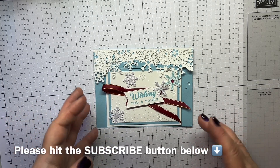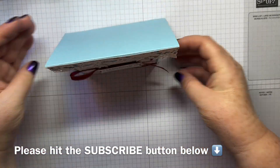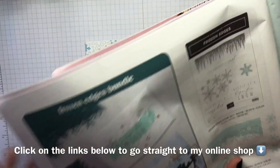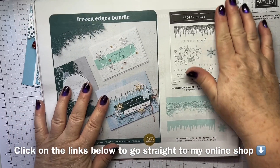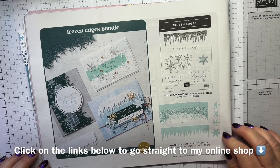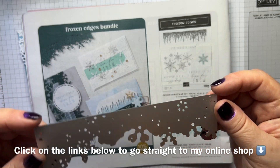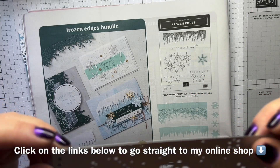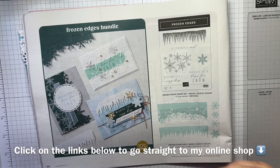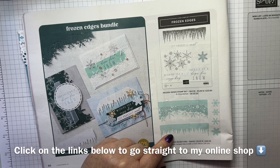It's a fun fold card because this bit is attached to the top here, so it does stand up, but it's a bit lower down because this bit is the front. It's using the Frozen Edges Bundle in the mini catalogue on page 50, and I've just used these dies and some of the stamps — it's really, really pretty. I will confess, it's not the easiest to get out, so you need to be really careful when you're pulling it out. I also use the icicles in my birdhouse video as well, so it's a lovely little set to have.